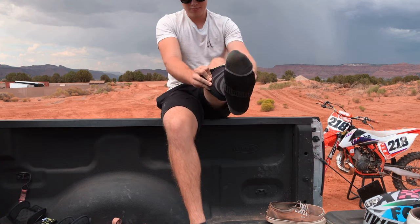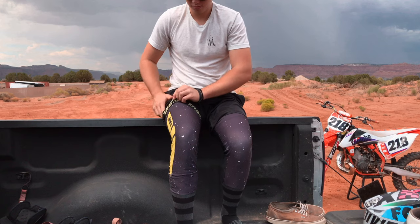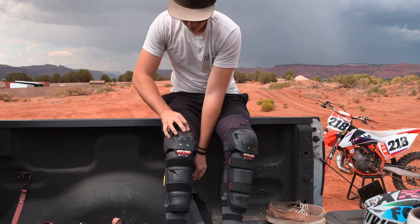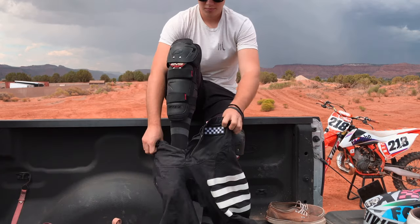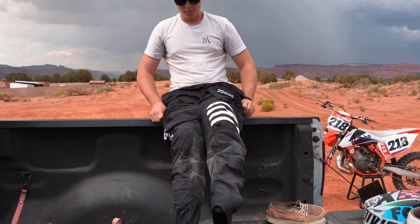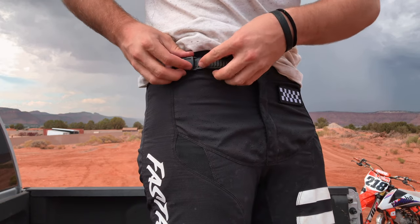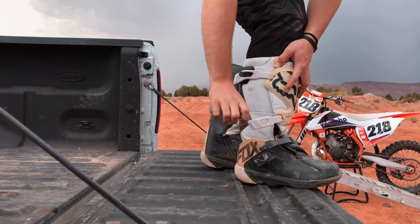I always start by sliding my riding socks on first, then strapping my knee pads over them, and sliding my pants over the top of the knee pads. Most pants will have a zipper and an adjusting belt that you tie in to fit your hips. Then I put my boots on.